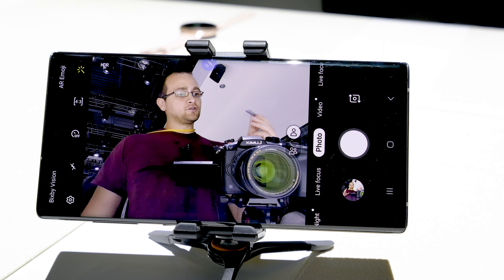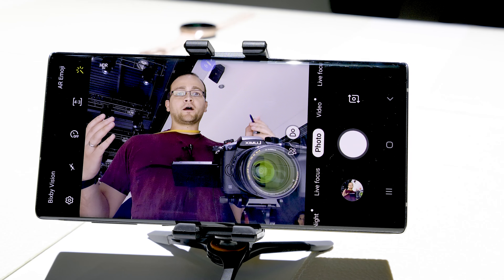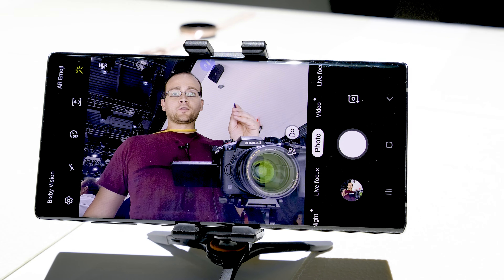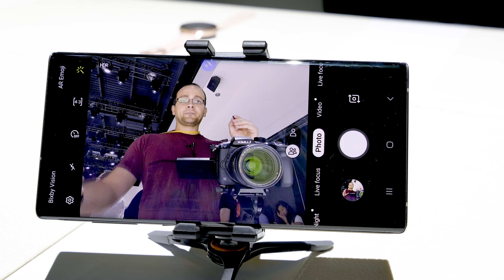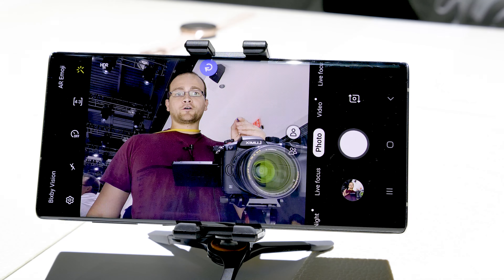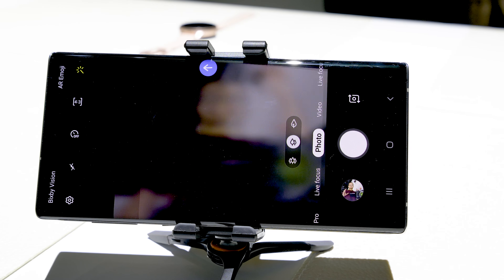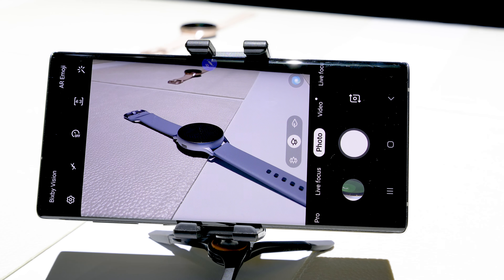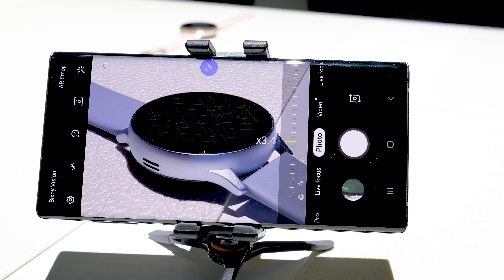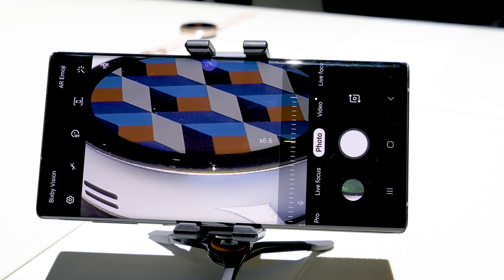All you have to do is press the S Pen button and do one of these gestures. So if I want to zoom out, I hold the button and make a circle in a counterclockwise manner and it zooms out. If I want to zoom in, I make a clockwise circle and it zooms in. If I want to switch to the rear camera, I hold the button and swipe up or down. If I draw that same clockwise circle and hold the S Pen button down, it's going to continually zoom until I let go of the button.